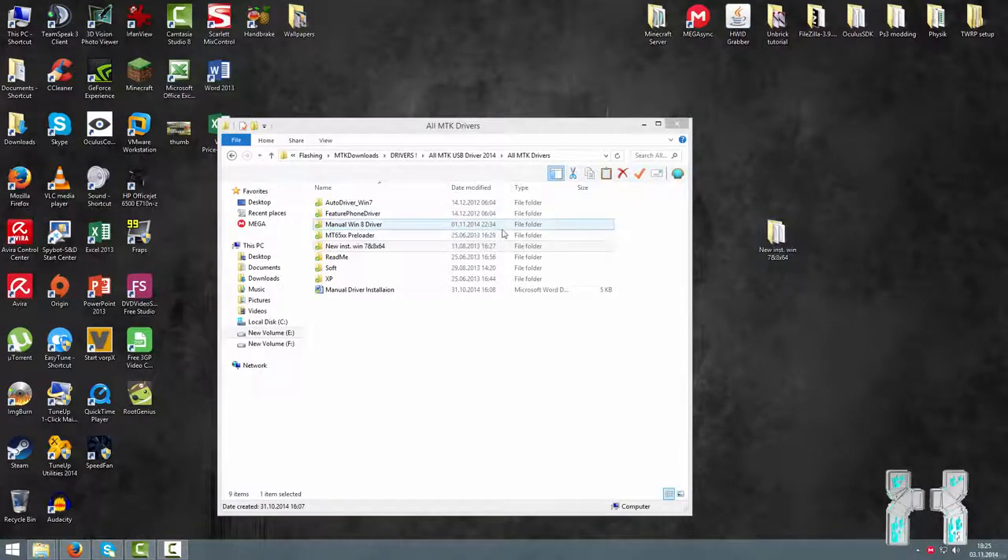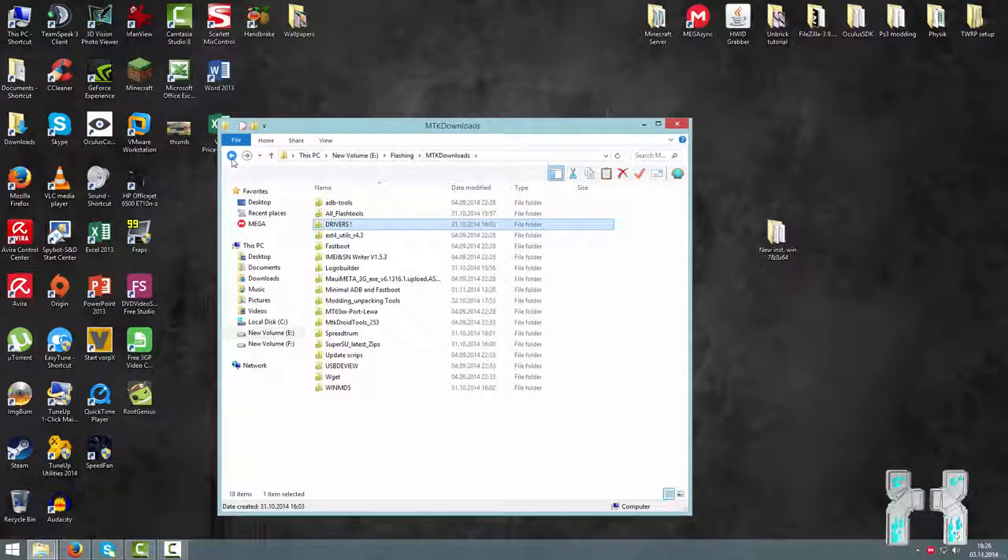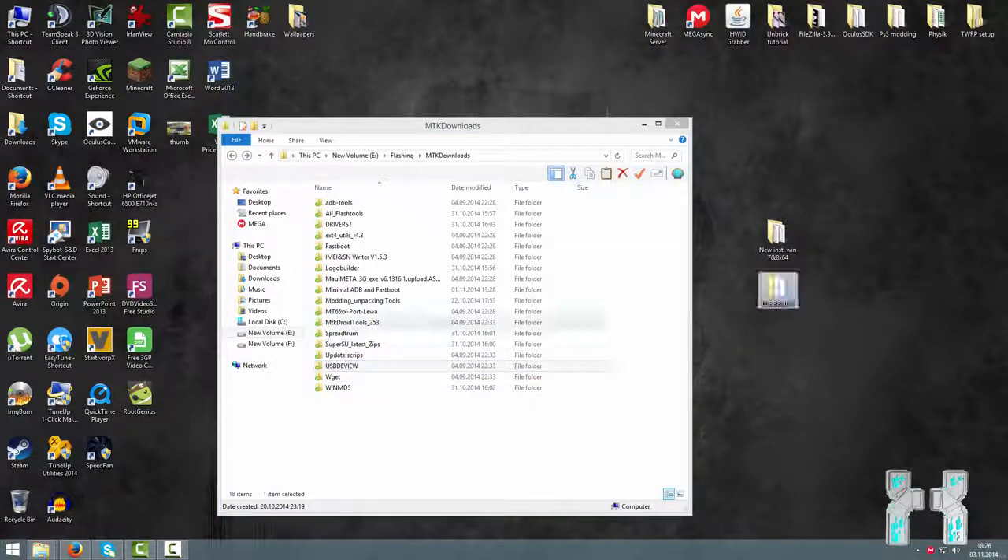Place the driver folder somewhere on your desktop because we will need it. The next thing you should download is USBDeView. If you have already installed some preloader drivers, there may be a mess with the drivers, so we need to get a clean driver folder. To clean our drivers we're going to use USBDeView. Download that and place it on your desktop. Those are the tools and drivers you will need.